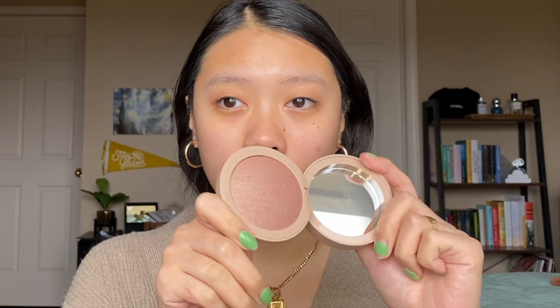Hey everyone, welcome to my channel. My name is Vivian Nguyen. Today we're going to do a full face of M Cosmetics. I just received the collection in the mail, so let's just hop right into it.